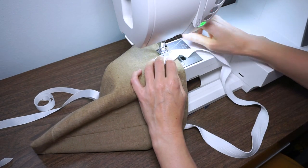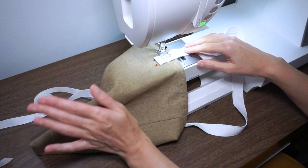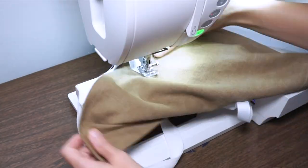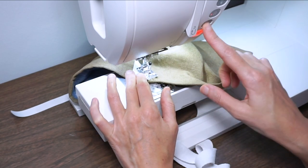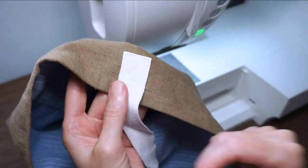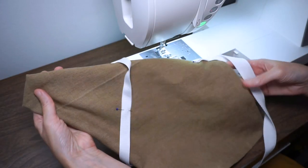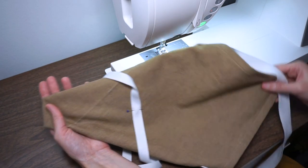I've also changed my thread to white to match my little strap and I'm still using a straight stitch. Now I'm at the end — I'll do a little back stitch. There we have it: a nice little box with an X in the middle, which will be really secure. Go ahead and stitch the other side down. I've also pinned a piece of ribbon to the back of the flower tote, about six inches from the bottom and centered on the back.